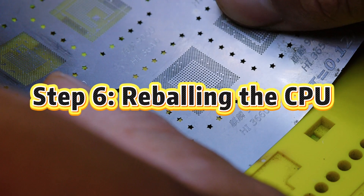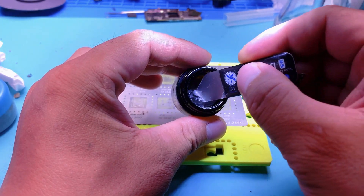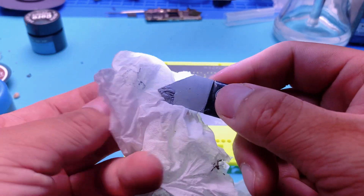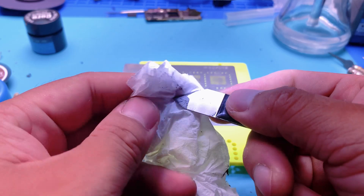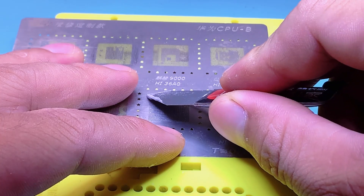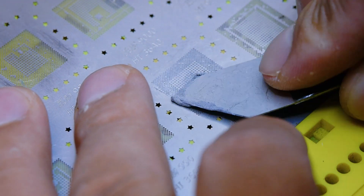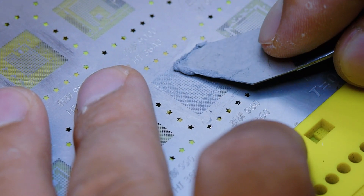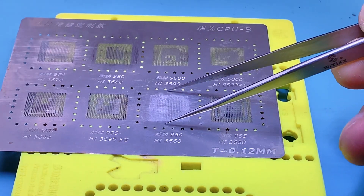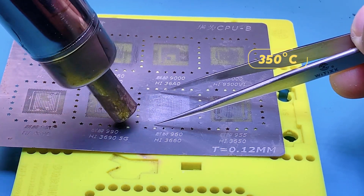Step 6: Reballing the CPU. Align the solder stencil with the top left corner of the chip. Before applying solder paste, blot it with tissue or white paper to remove moisture — this makes it easier to spread. Spread the solder paste slowly and evenly over the stencil. Once done, wipe the surface gently. Now use a hot air gun at 330 degrees Celsius and air flow 100 to reflow the solder balls.